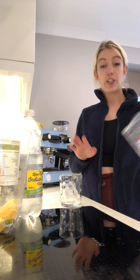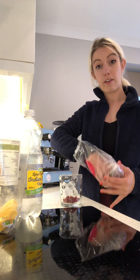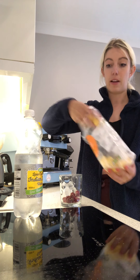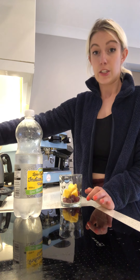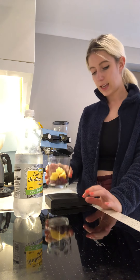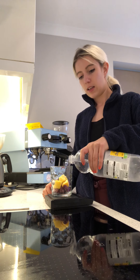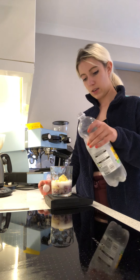Basically what I start off by doing is just adding a handful of berries into the bottom of the cup, and a couple of chunks of mango. I like ice cubes myself anyway. Then I'm going to get my scales just so I can measure, but you could just eye it.